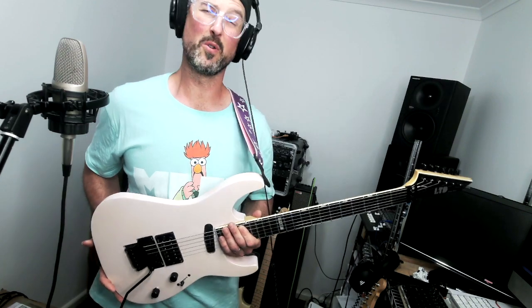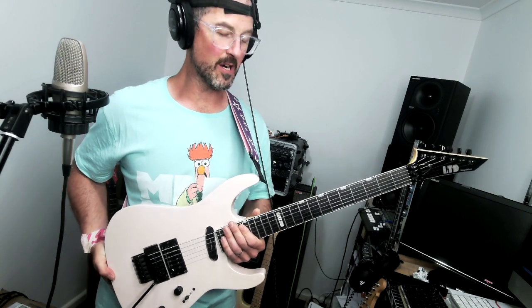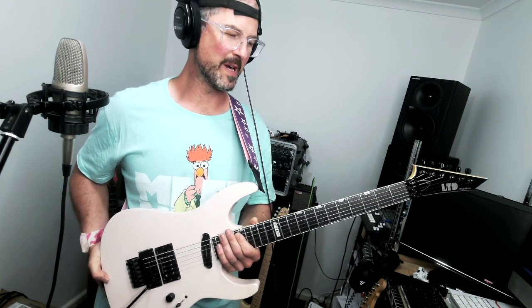What we have here is this beautiful LTD Mirage Deluxe 1987 up for sale. This is not your stock average from the factory LTD Deluxe. I've done a lot of work on it to make it an absolute super shredder beast.